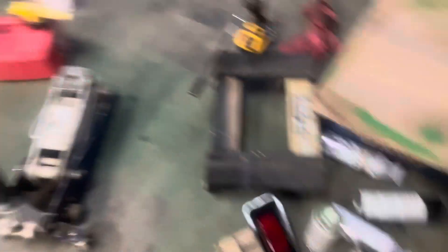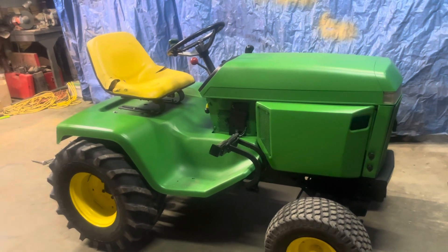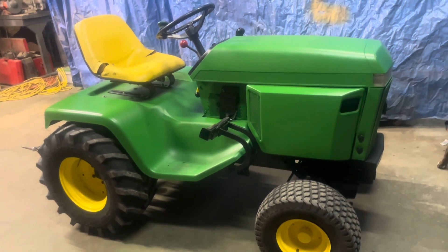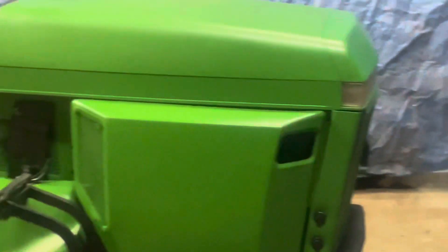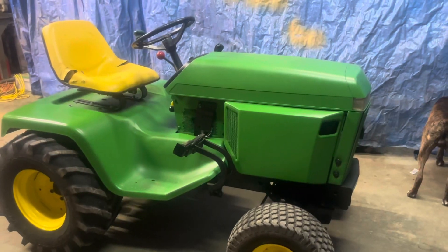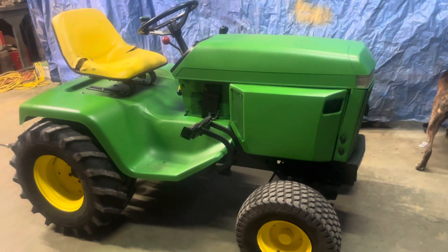There's that light down there and all the stuff I used. Thank you guys for watching - I hope you enjoyed it. If you have any comments or suggestions leave them down below, and I'll try to do everything you guys suggest. Thank you guys for the support - see you in the next one, goodbye.